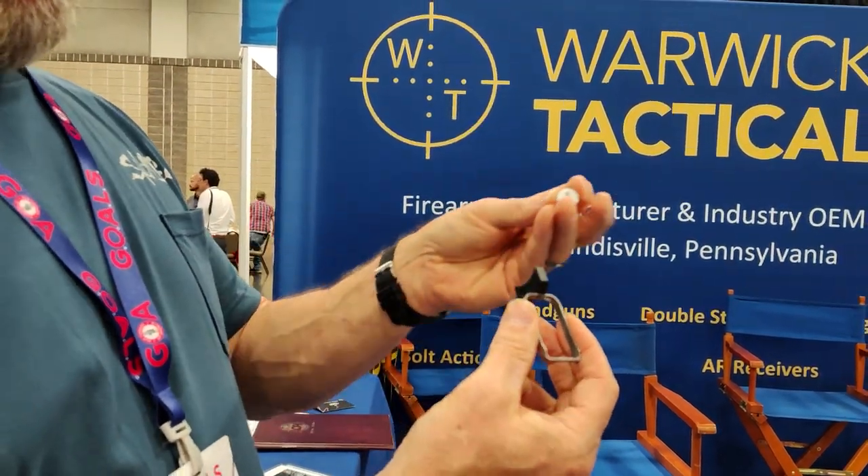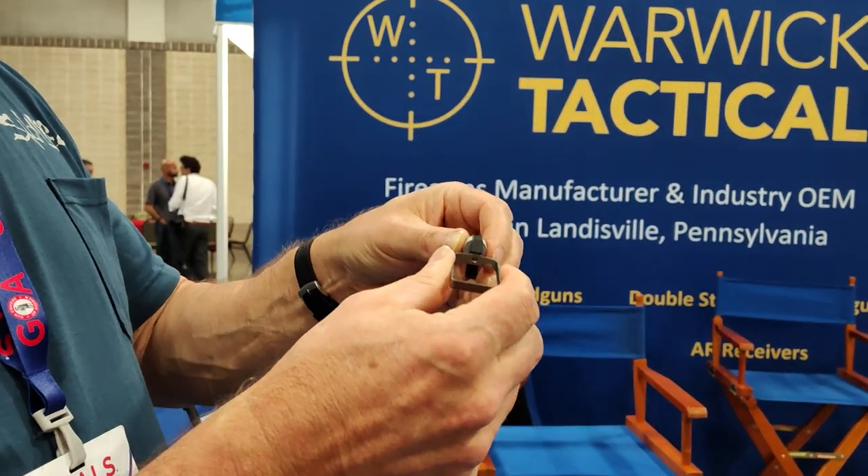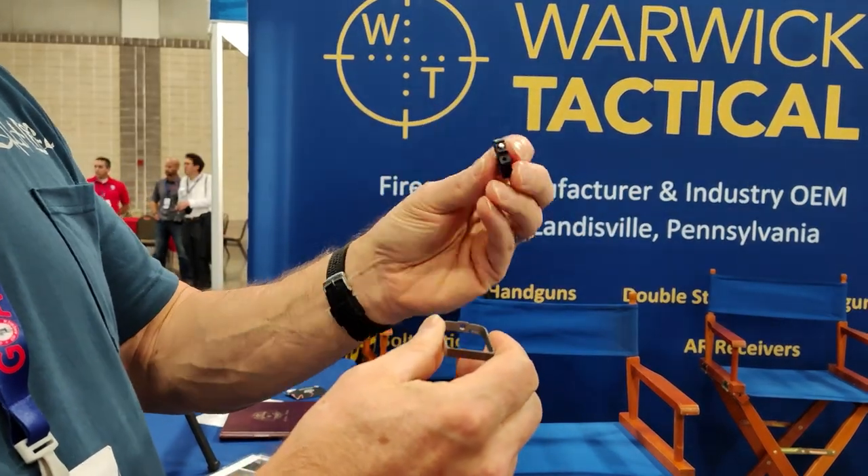And then from there, with this tool here, you can unscrew the trigger bow stays, and you're able to change your trigger.